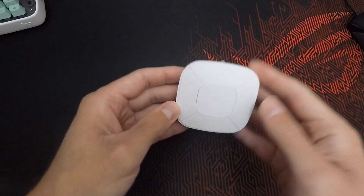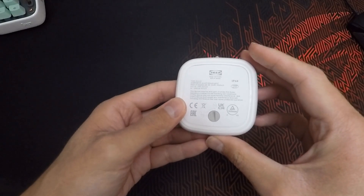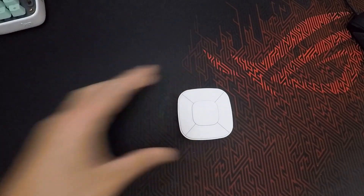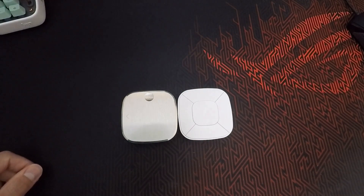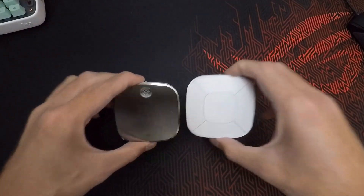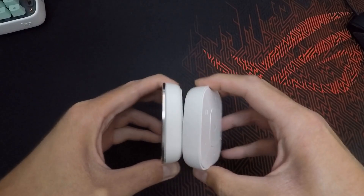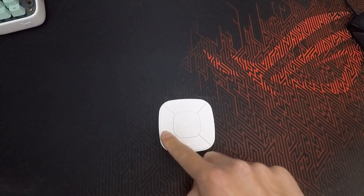Here's the remote. As you can see, the shape is quite similar to the Styrbar. On the back we have the lock mechanism, the LED status indicator, and if I just take out the Styrbar for a moment we can do a quick comparison — the shape is basically the same and the form factor too, but the big difference for me is that instead of four buttons we have seven.